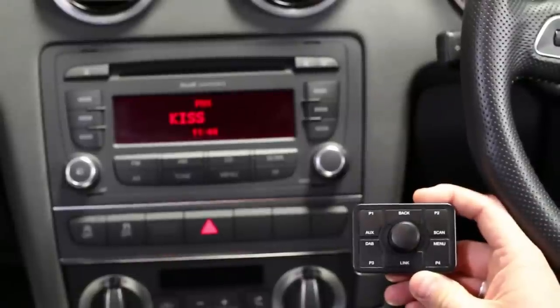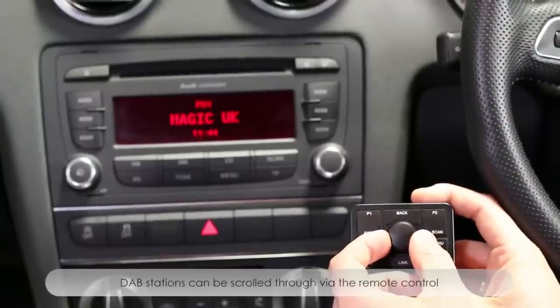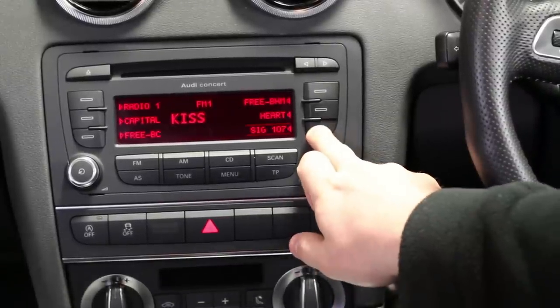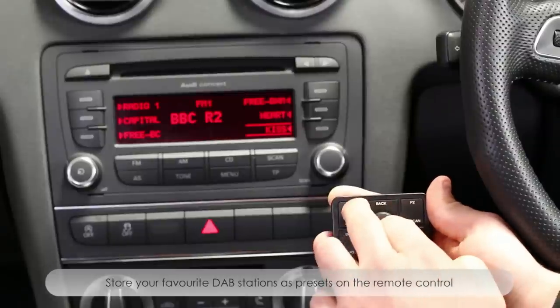The Autodab Connect remote control will allow you to switch between DAB stations wirelessly via RF technology. The DAB station name is broadcast via RDS text to the vehicle's head unit allowing you to seamlessly change between all of your new found digital radio channels. As well as this the remote allows you to control your current presets with its easy to use button layout.